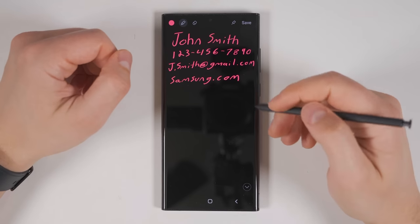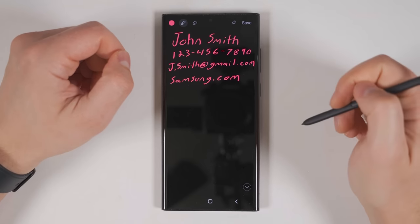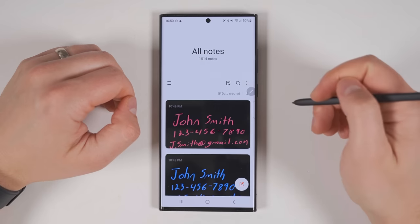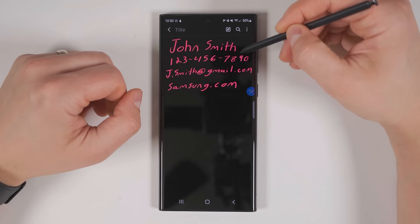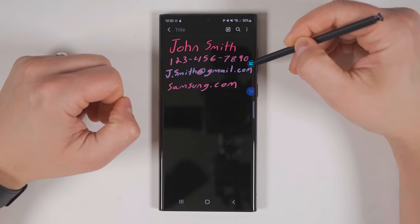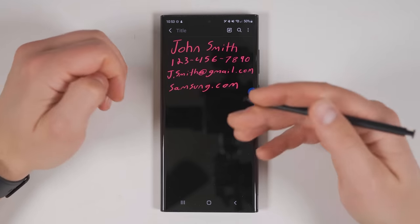The most powerful feature with Screen Off Memo has to do with writing down contact information or website details. Once you've saved the note — either by tapping Save in the upper right corner or sliding the S Pen back into the silo — the note is saved into the Samsung Notes application. Jumping into Samsung Notes, all you have to do is hover your S Pen over the phone number and you get a little phone icon, so you can immediately call that number. If you hover over the email address, you'll get a mail icon to quickly send an email to that address.